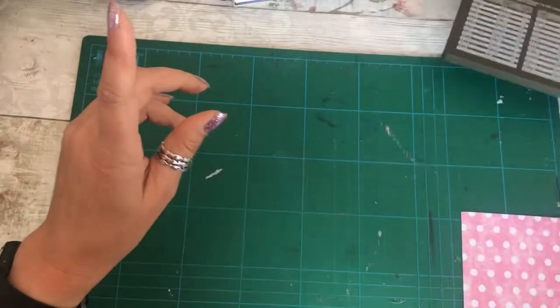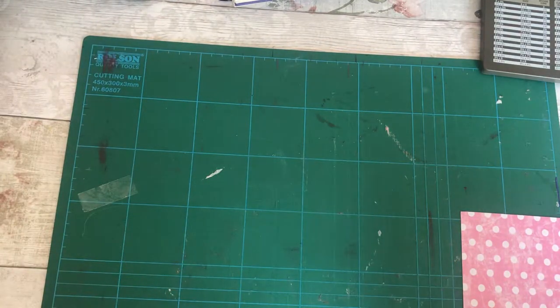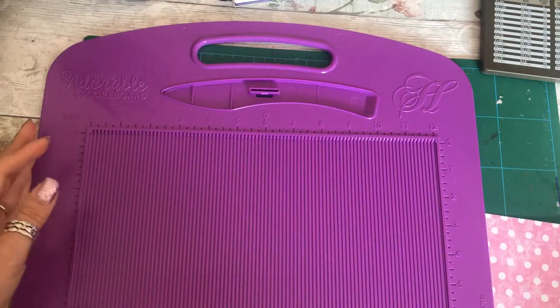So what I'm going to start with is the scoreboard. Whatever scoreboard you've got — I had to get my scoring tool out and it wedges really tight.